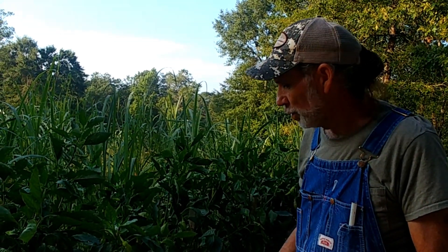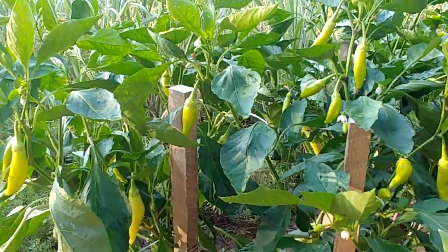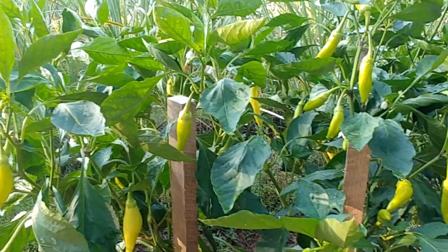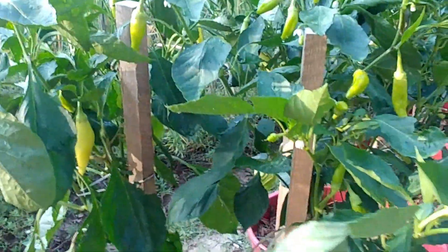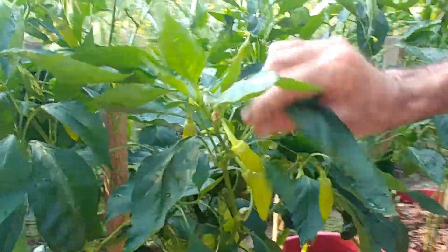We wanted something to retain the moisture, which is working out really well, and the peppers are just blowing and going now. I mean, this has been just two days. Look at the difference two days can make. I mean, guys, there are peppers everywhere.